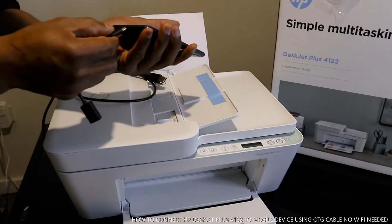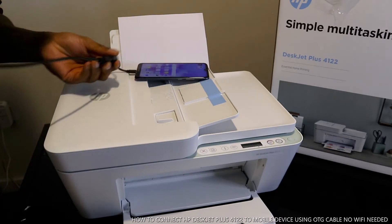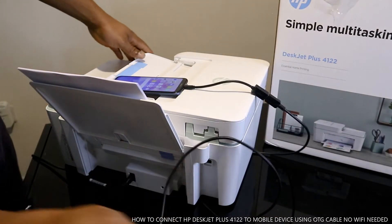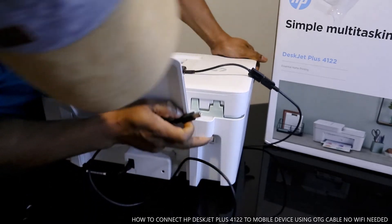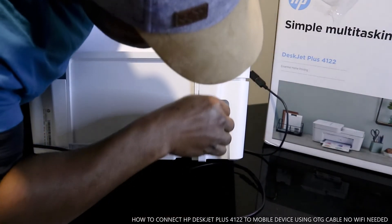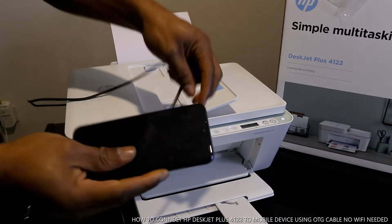This OTG cable goes into the mobile phone on one end, and the USB cable end goes into the back of the printer. So the USB cable for this printer connects right here. Once it's in — okay, it's connected. Right now this printer is connected via USB cable to the mobile device.